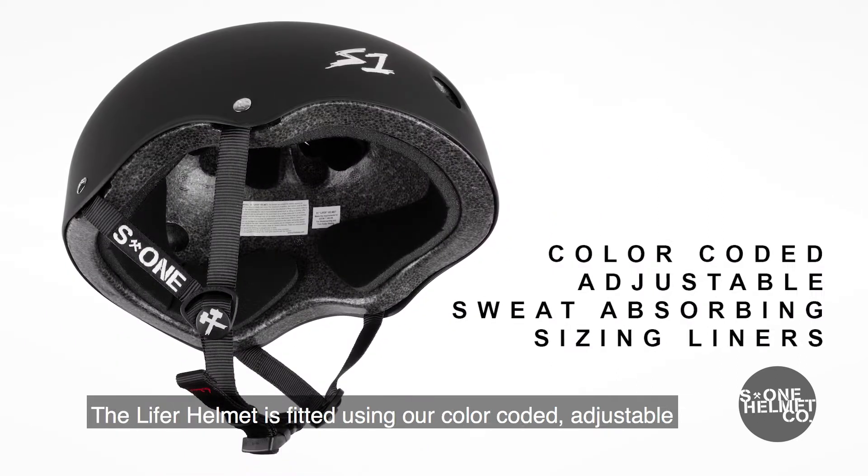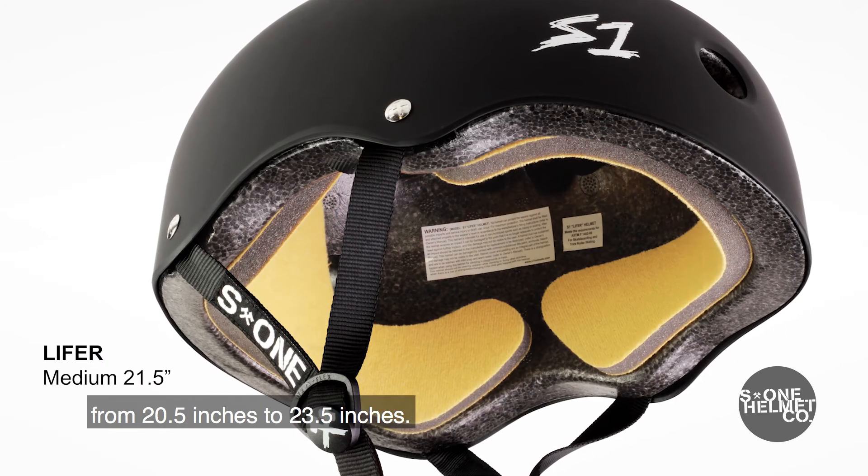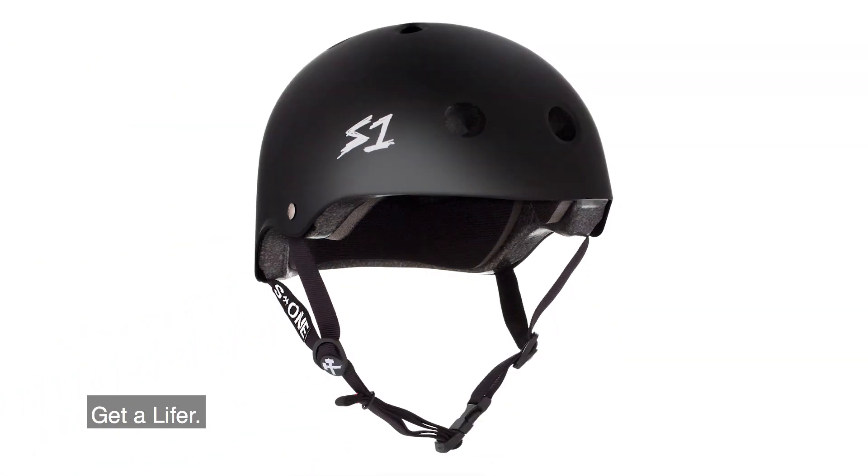The Lifer Helmet is fitted using our color-coded, adjustable, and sweat-absorbing sizing liners, fitting heads from 20.5 inches to 23.5 inches. Get a Lifer.